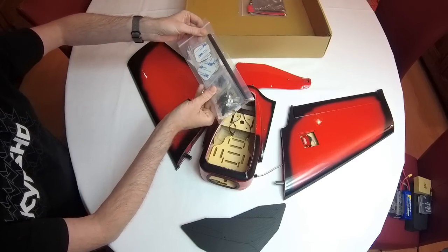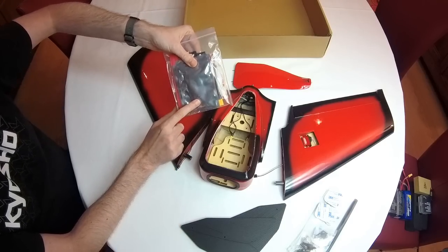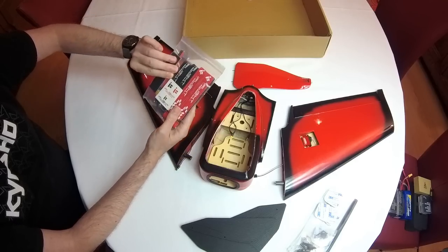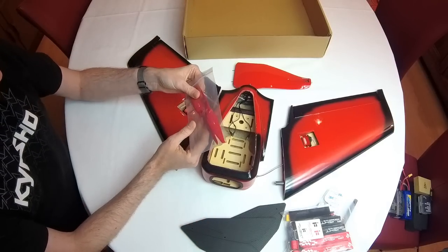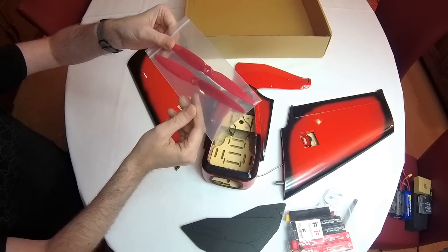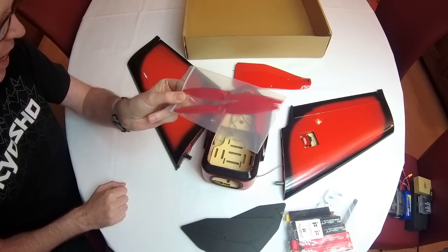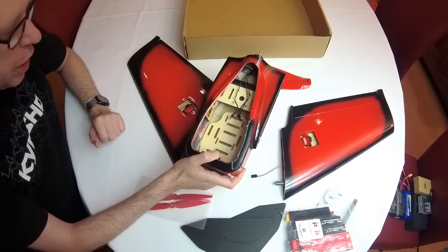We've got some installation hardware, an ESC, four straps, some Velcro, and an XT60 connector with wire already pre-soldered. We also get decals. And the last thing in the box is two propellers — a standard direction propeller and a counter-rotating propeller. So if you end up using the spare, you'll have to reverse the motor direction as well. That's super easy because the motor has bullet connectors on it.